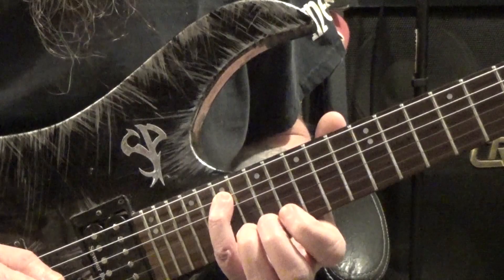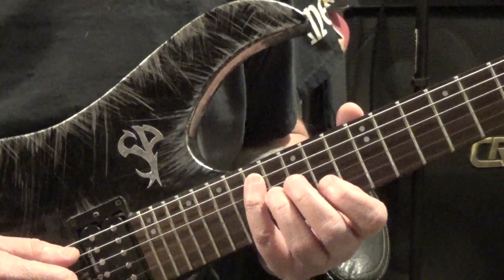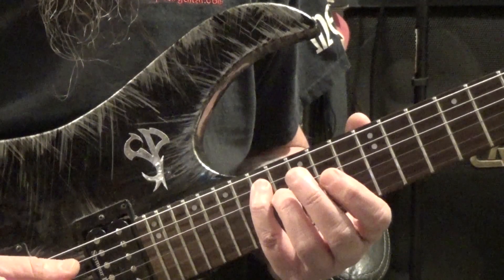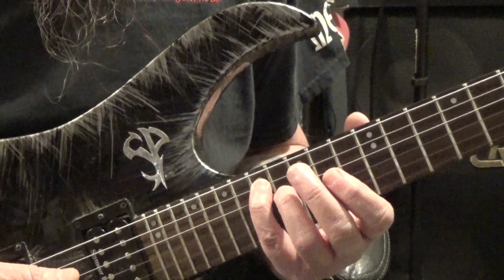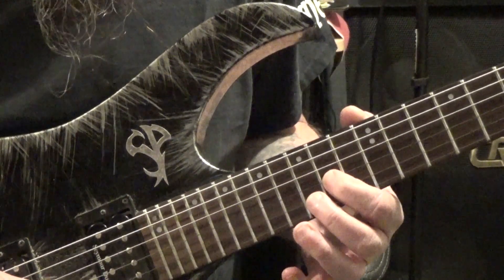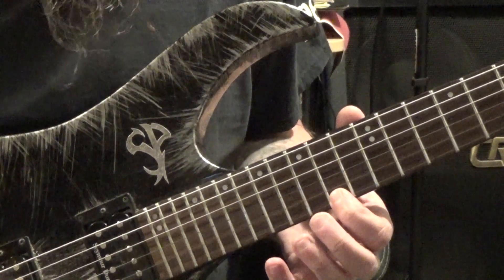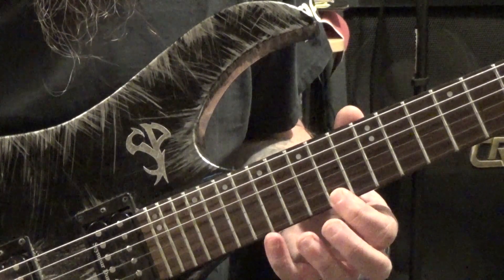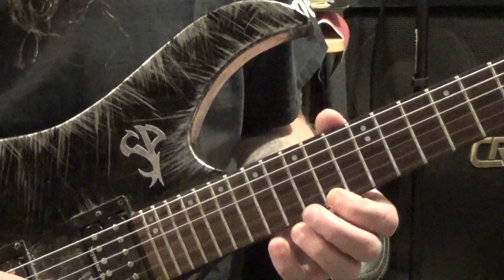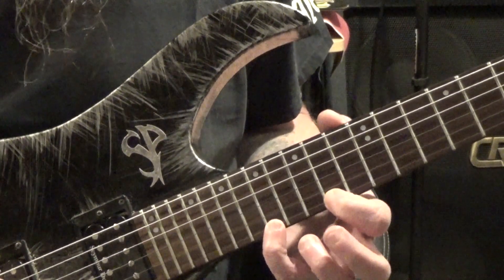From there we slide down a whole step to the 17th fret and now we're going to ascend a D major — another five-string arpeggio. So we're on the 17th fret of the A string, to 16 on the D string, to 14 on the G string, to 15 on the B string, to 14 on the high E, and then 17 — that's going to be a hammer-on. Now we just take this shape and slide it down a whole step, so our fourth finger is on the 15th fret and our first finger is on the 12th fret.